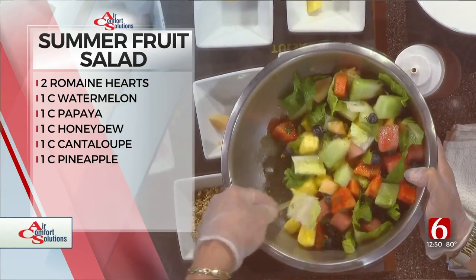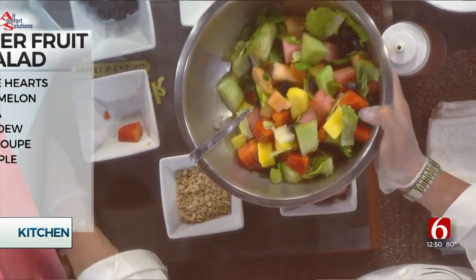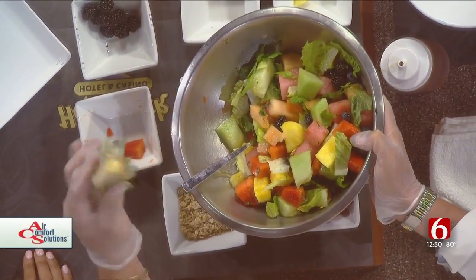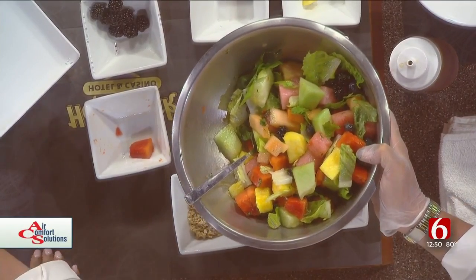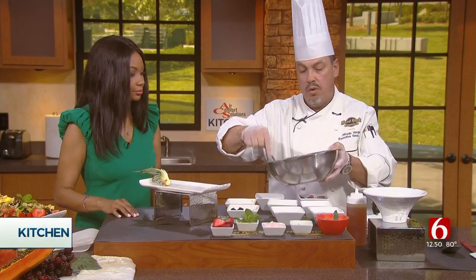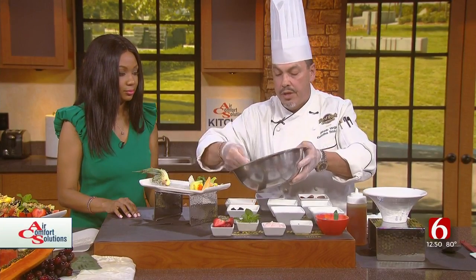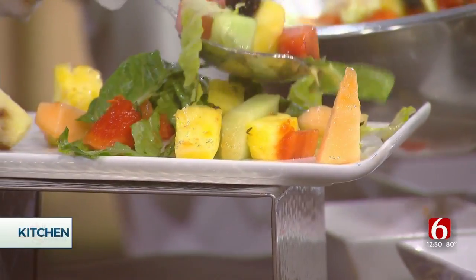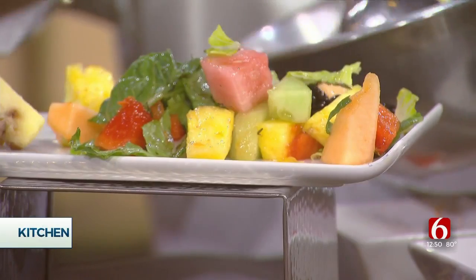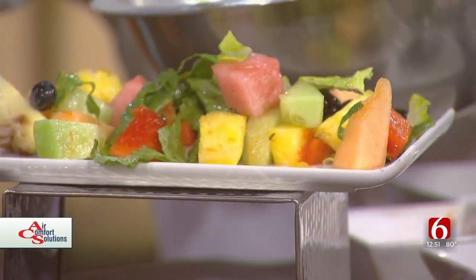We'll plate it, of course. When you do your pineapple, take one of the top leafy parts just for garnish if you want to be fancy — but if it's for your kids, just put it in the bowl. This is great for people of all ages. Kids love fruit, and adults do too — this is actually my favorite breakfast.